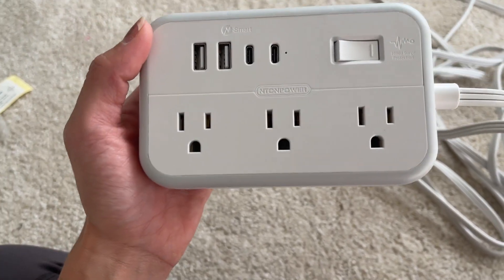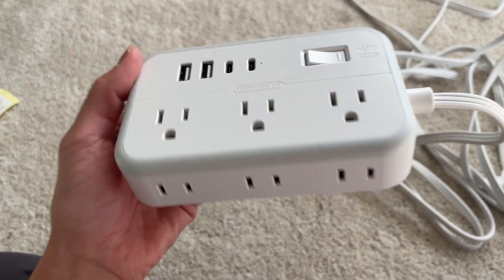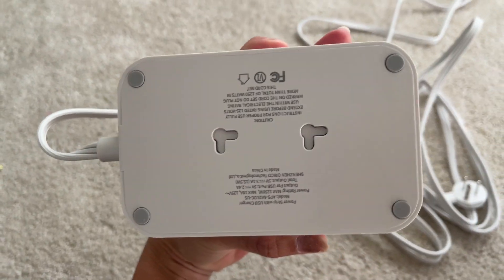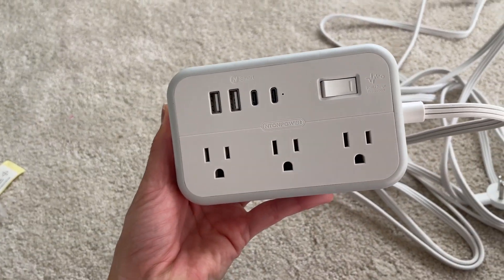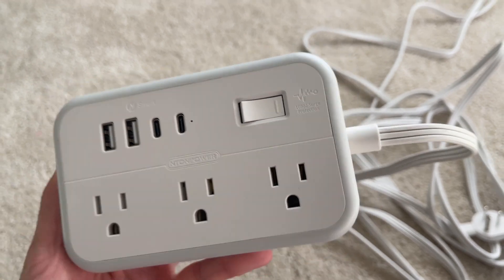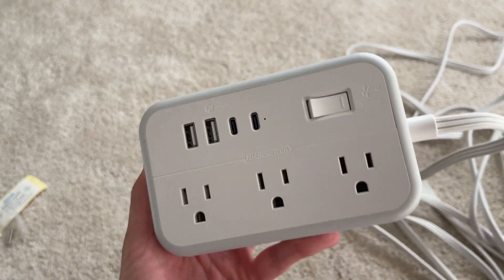It also comes with six space-saving flat plugs, as you can see — very helpful for small spaces. You can also attach this to the wall. I just love how compact the design is. This is a 10-in-1 power strip, and it has surge protection, so you don't have to worry when the power goes out.